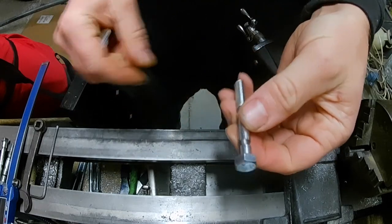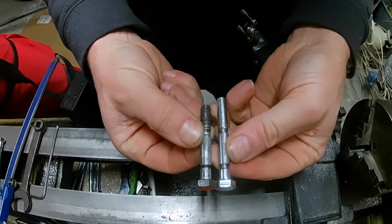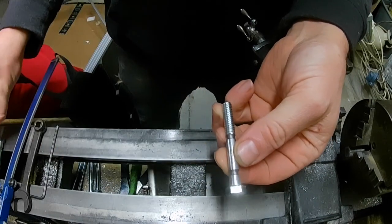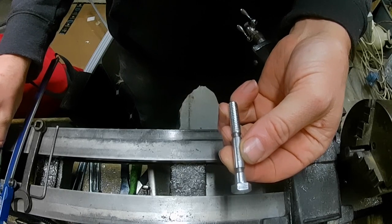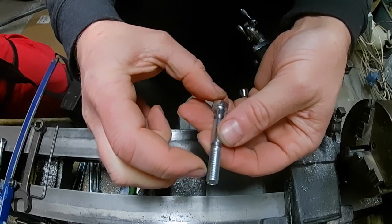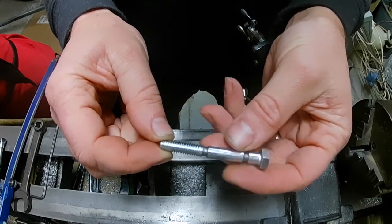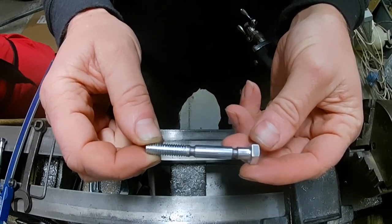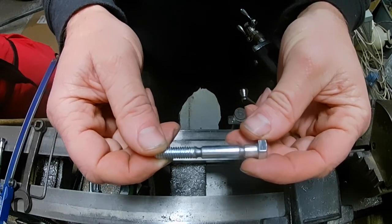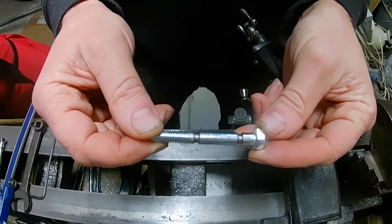There you have it — a shear bolt where the reliefs line up in the same locations as the original. It's a little longer, but on a snow blower that's not a big deal since there's no confined space where it would get hit. If it were in a spot requiring a certain clearance you could knock that off and adjust the length. This is the result — hope this helps somebody.